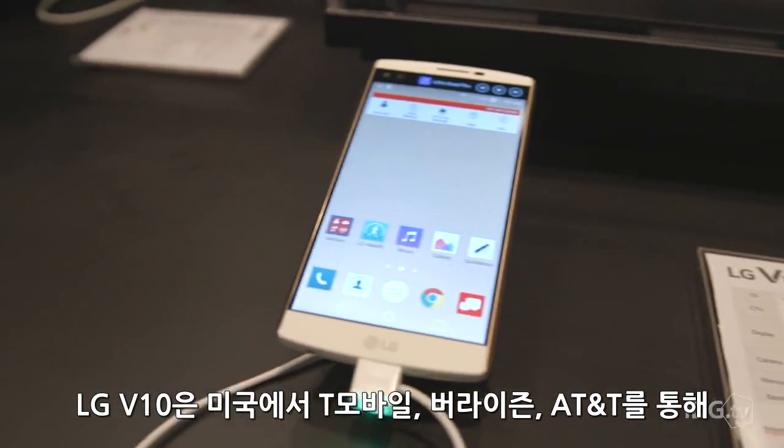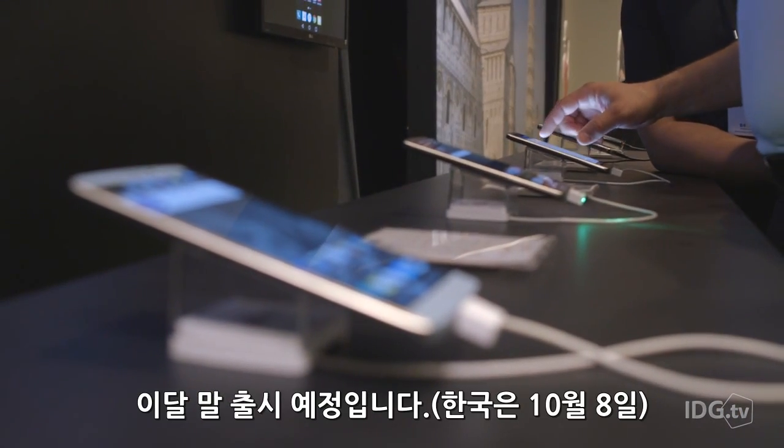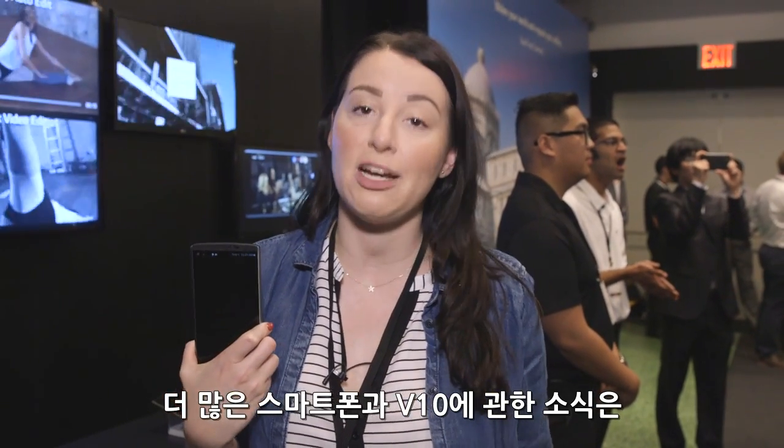The LG V10 will be available in the U.S. on T-Mobile, Verizon, and AT&T later this month. You can follow more smartphone coverage and more about the V10 at GreenBot.com.